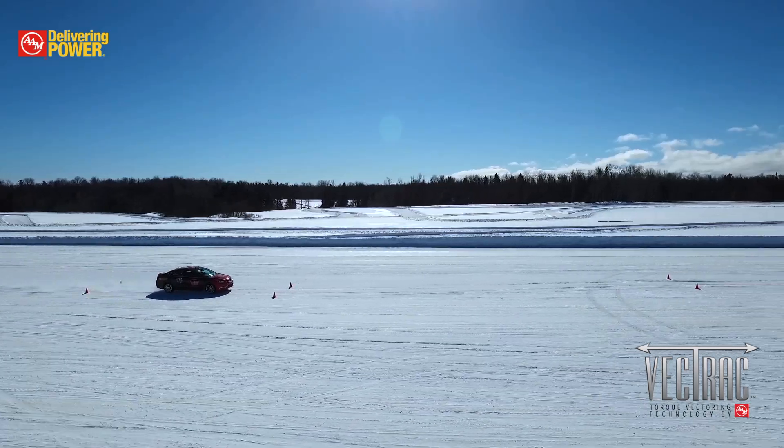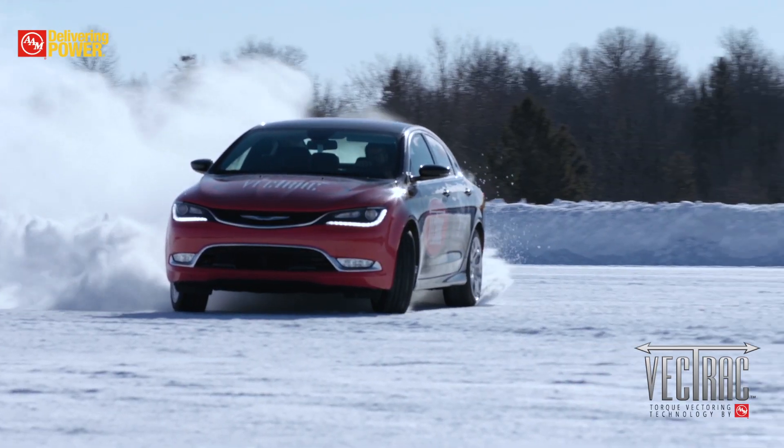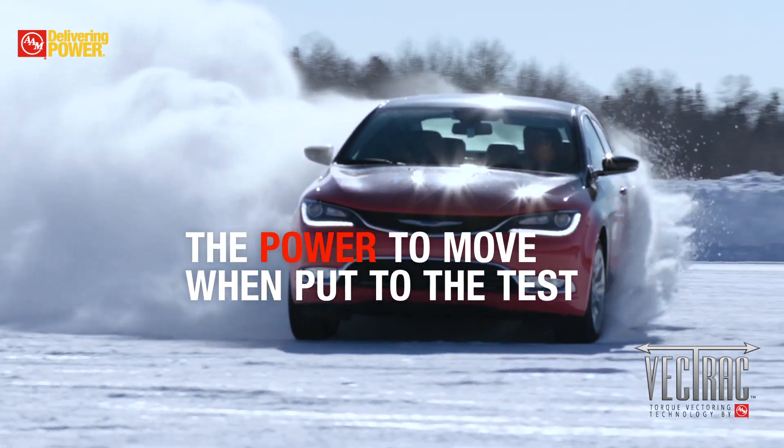We put Vectrac through some high-speed lane changes, road courses, and of course the performance circles. Vectrac — the power to move when put to the test.